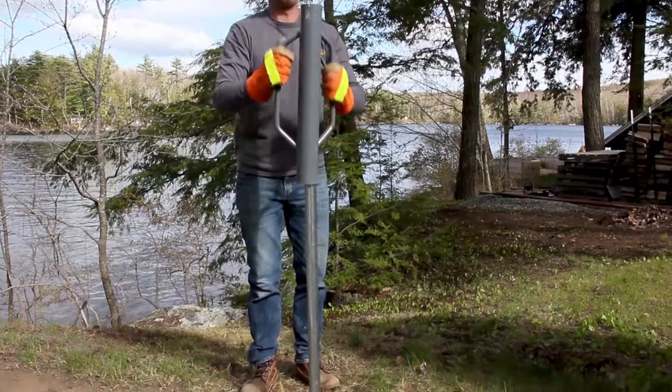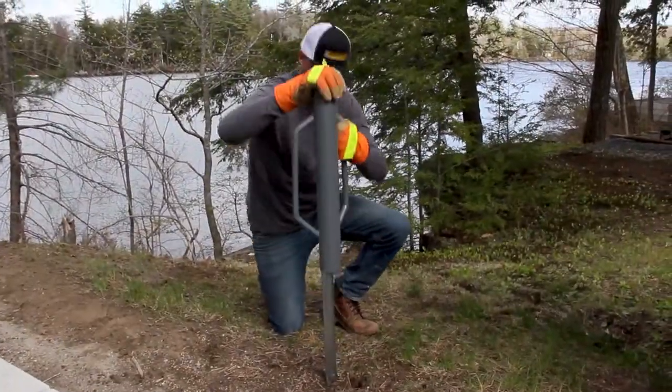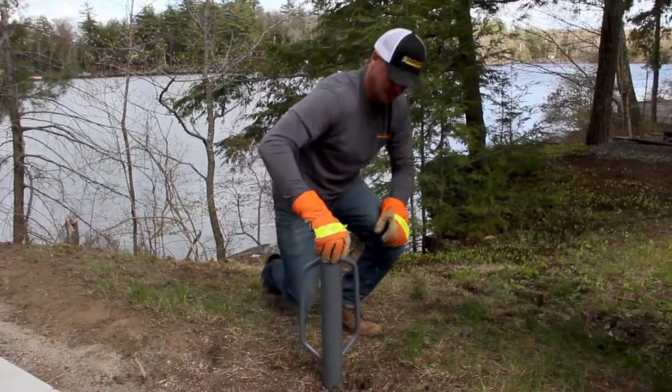To begin, determine where the mailbox should be placed. Drive the fence pole into the ground as far as possible, leaving only a foot above grade.